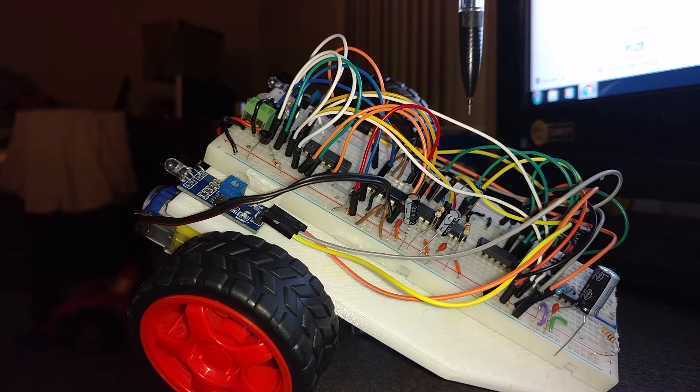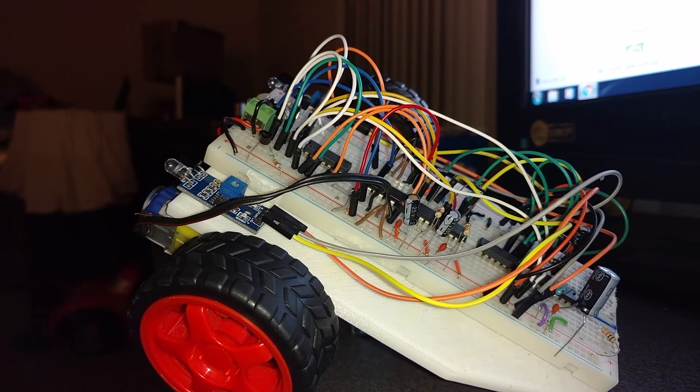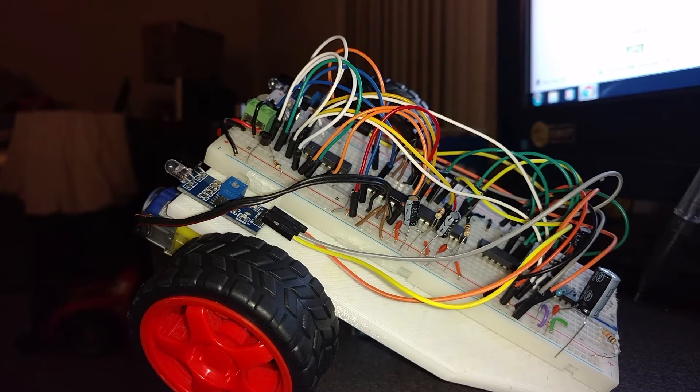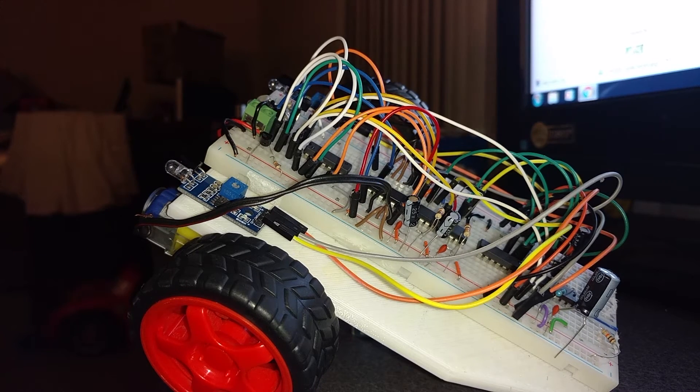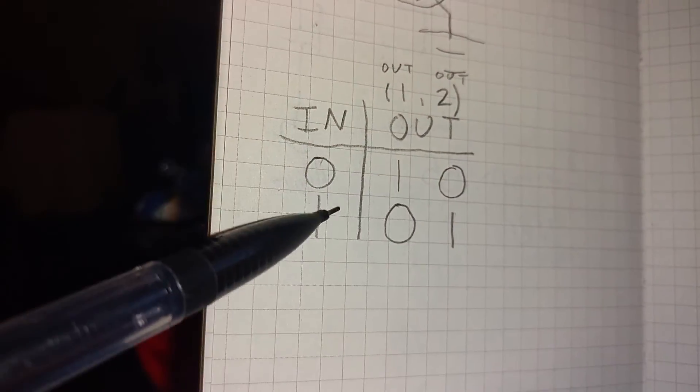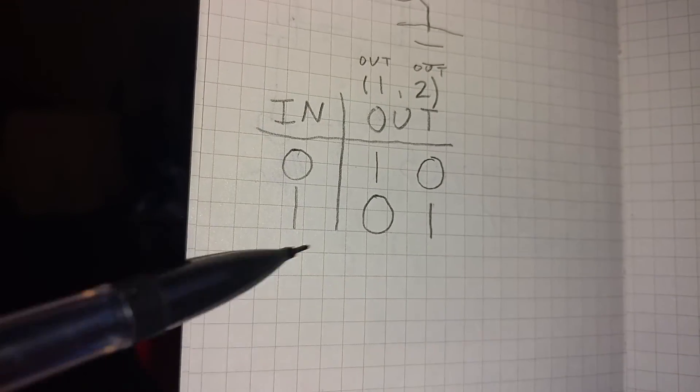Those inputs go to the two 555s right here, and those are triggered by a falling edge — meaning when the trigger pin detects a switch from 1 to 0, the output goes from 0 to 1. Those outputs pass through diodes to a little inverter junction, which I've got on paper here. It's a little combination circuit that takes one input and creates two outputs. The truth table: input 0 gives outputs 1 and 0; input 1 gives outputs 0 and 1.